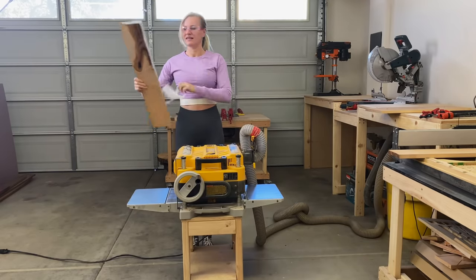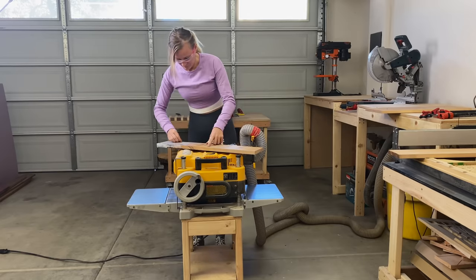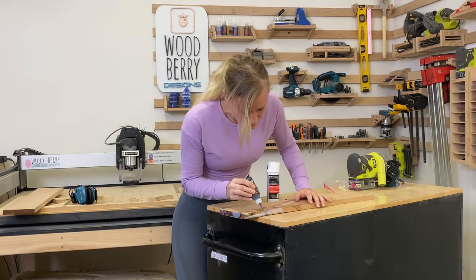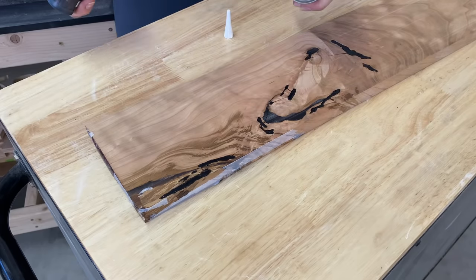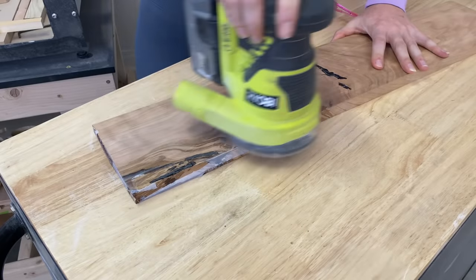I did end up having small holes on the bottom side of the board. To fill in those tiny holes I'm using Starbond instant adhesive — since it's on the bottom side of the board I'm not worried about it being food safe. Sand the board briefly before running it through the planer.